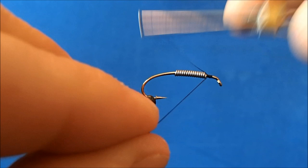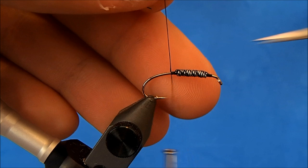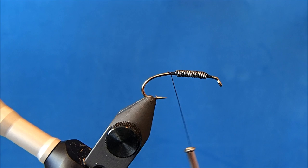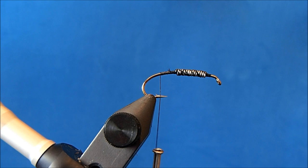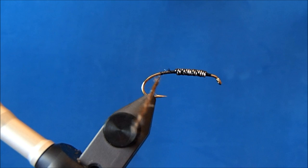I'll start the thread in front of the lead, reach all the way back, gather it, and then take my wraps through. Once it's in I can remove that tag end. I'm going to bring my thread down to the start of the bend, to about the point of the hook, and I'm going to dub in a little tag here in the back. This will help keep the tail split, and I'm going to use goose biots for the tail.